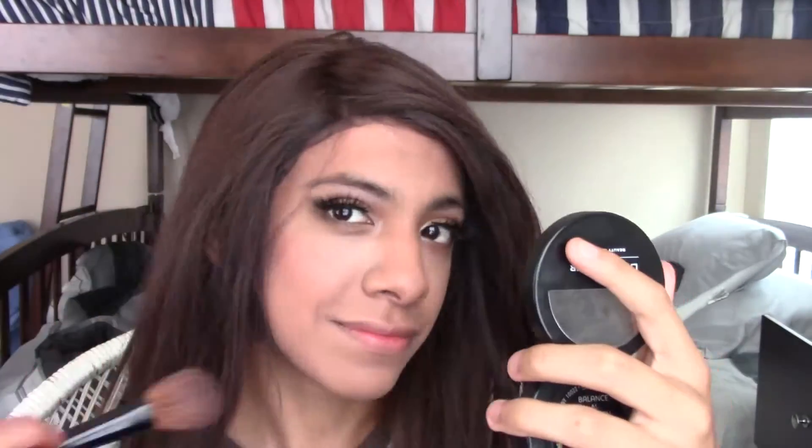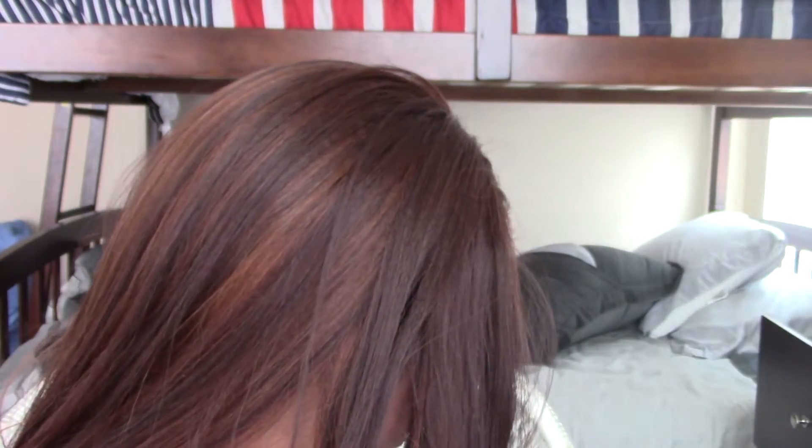My contour is on point. I just filled in my eyebrows a little bit because I don't have my concealer palette to sculpt my eyebrows. And I contoured and put blush on.